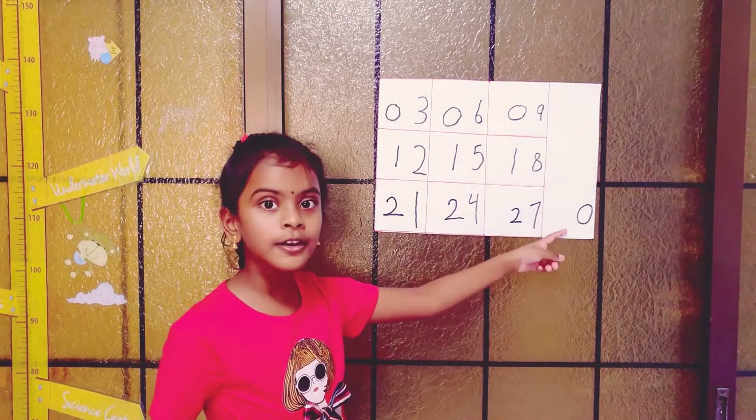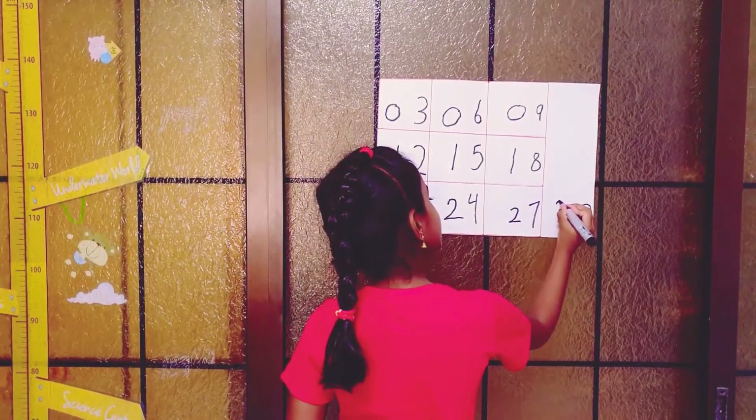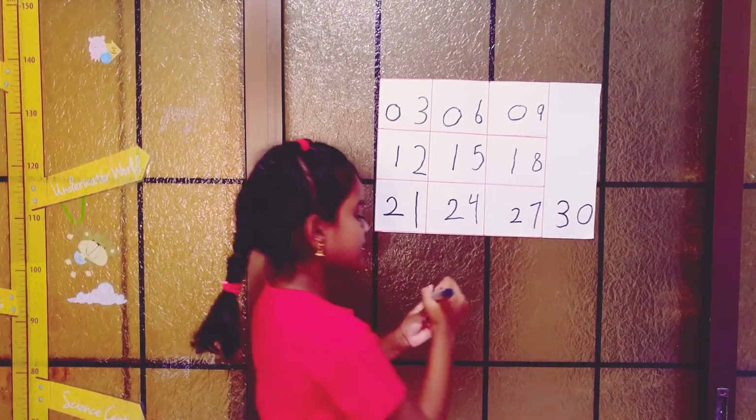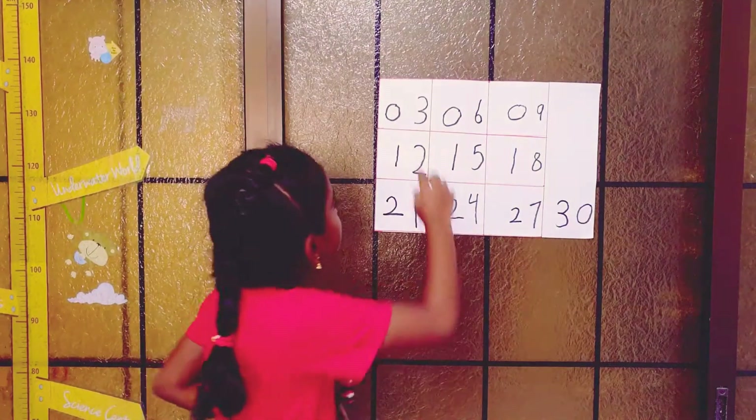And last, the last row you have to put two, two, two, and two. And you see this zero here — you have to put three, three. So this is the three times table.